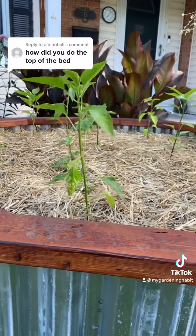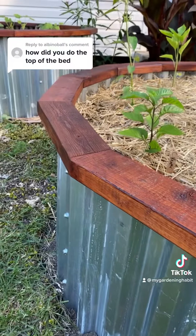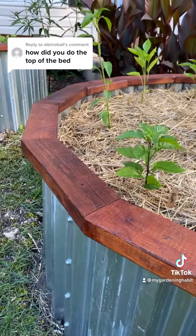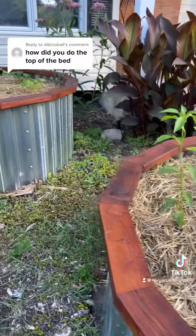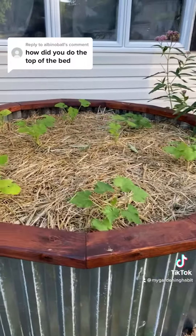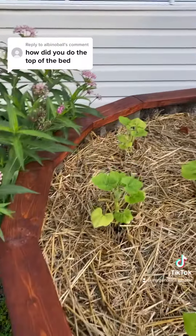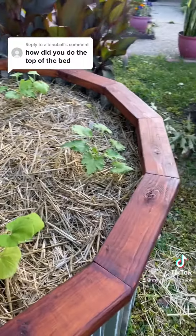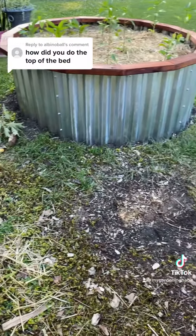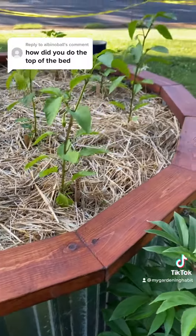I stained them with Australian timber oil. I just started using that product this year. I learned about it from Nate Petroski, the West Virginia mountain man, and it seemed to do pretty good on our chicken coop, so I figured I'd put it out here. I think it does pretty good.